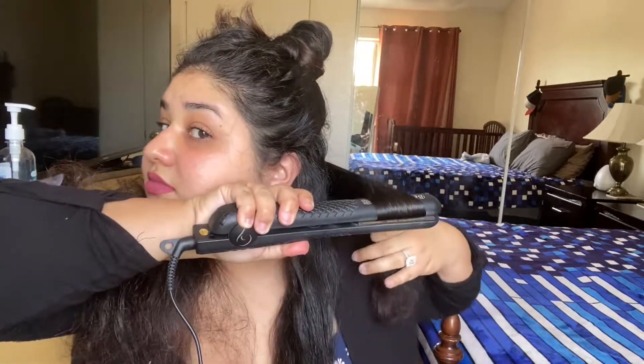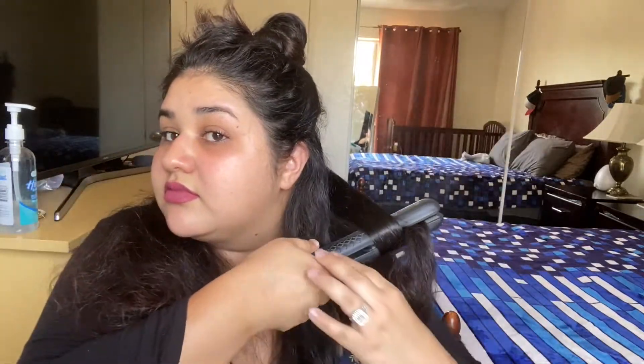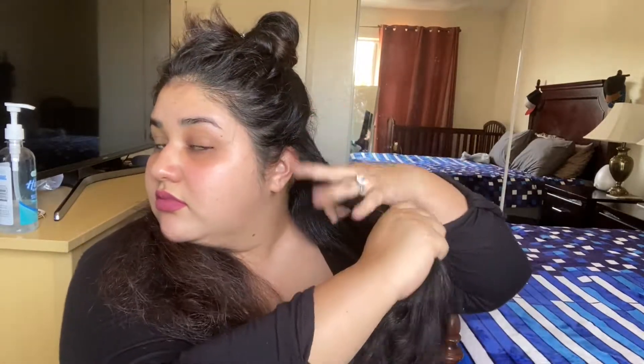Here you can see that I just grabbed the hair straightener and I twist it in towards me. I just give it one loop and then let the hair glide through the hair straightener. You can also twirl your hair with your finger and it gives it more of a curl.